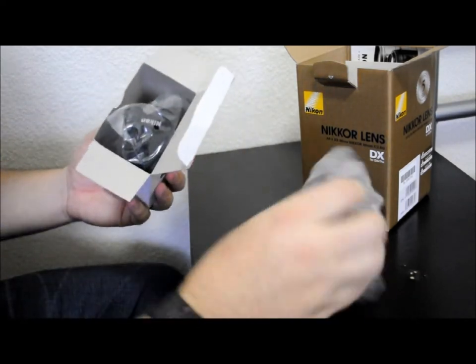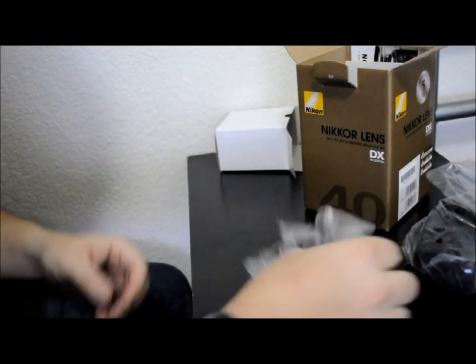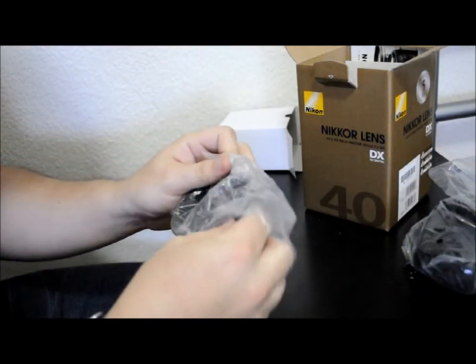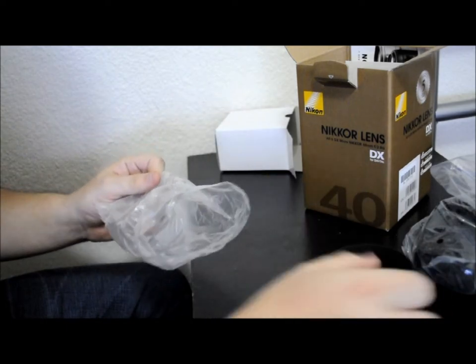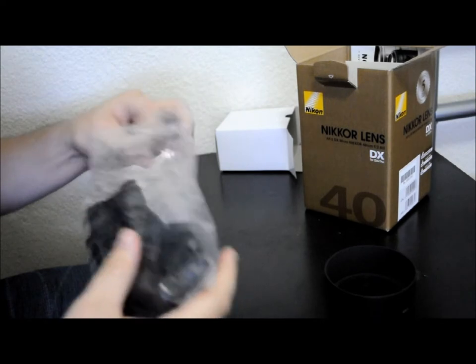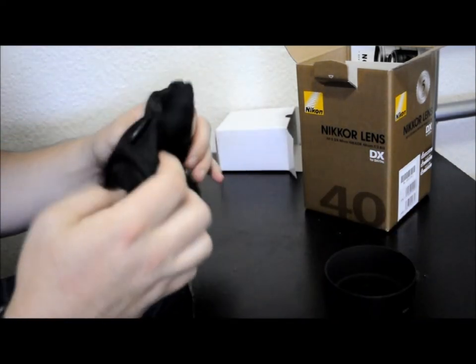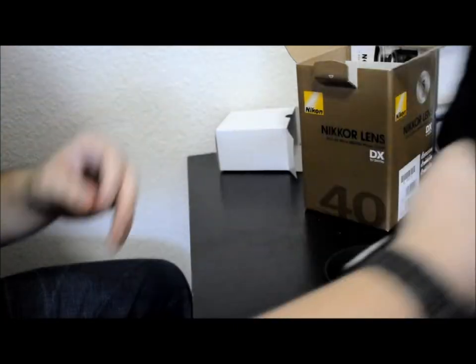As you can see in the first box, we've got the HB61 lens hood and the camera bag — pretty self-explanatory.